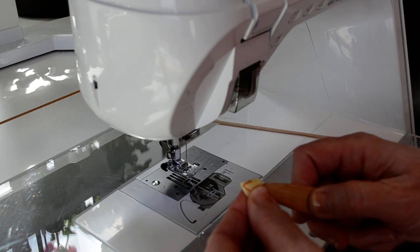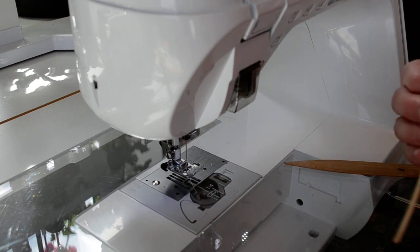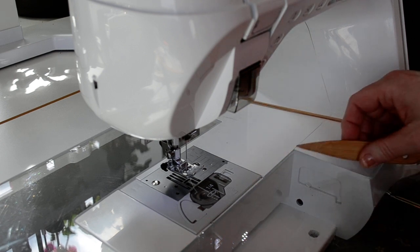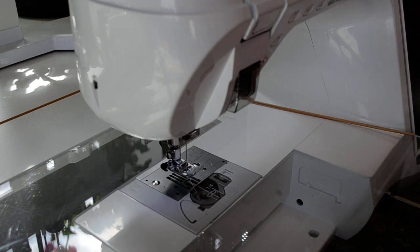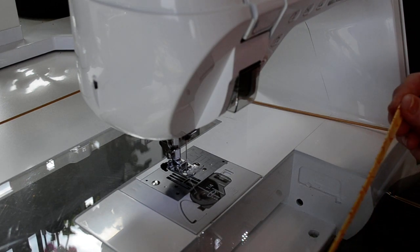Turned it, pushed out the corner with my little wooden iron or point turner. You can use a pencil. I use these skewers all the time too. Anything that's kind of blunt for pushing out the corners. You don't want to use something sharp — it'll just poke a hole. So don't use your scissors, don't use a pin.